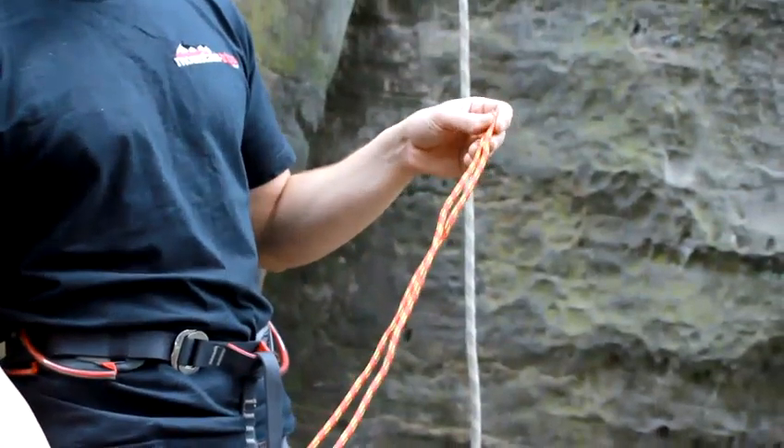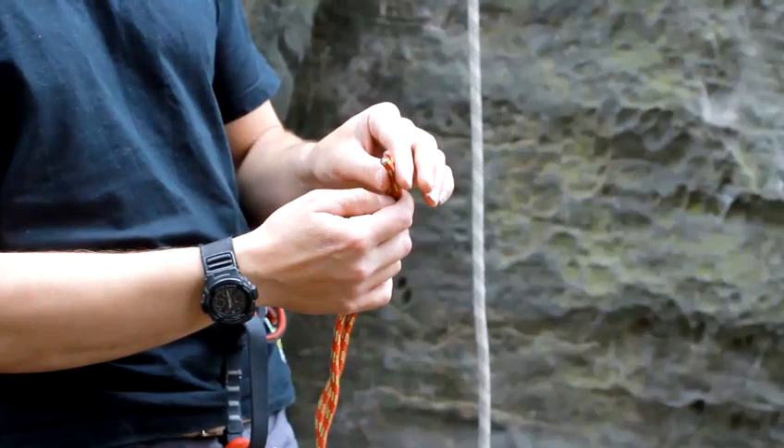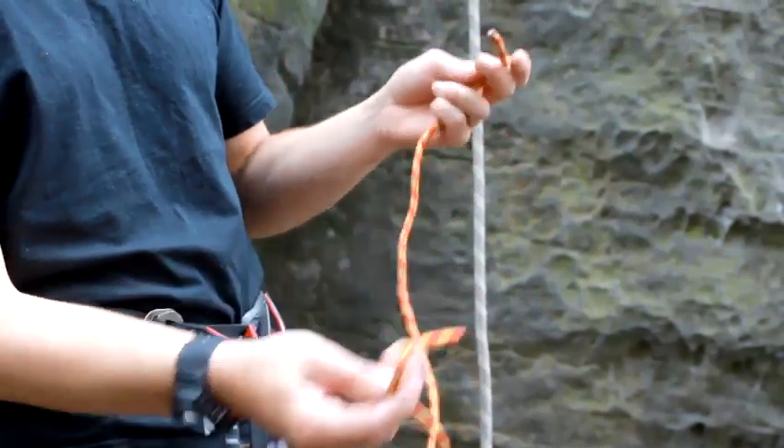Hello, I'm Lawrence from Mountain Trips and I'm going to show you how to make a prusik loop. To make a prusik loop all you need is about a metre length of rope. Now this rope is about five millimetres thickness, so you can do three, four or five millimetres for your prusik loop.